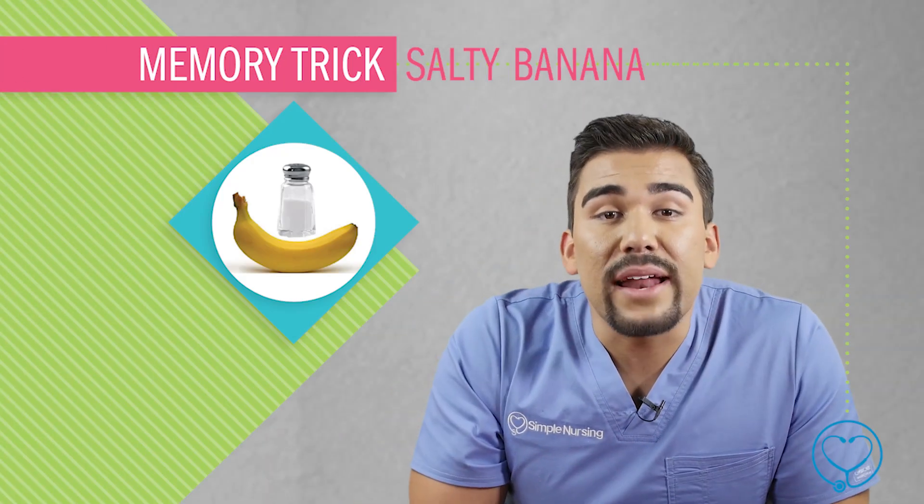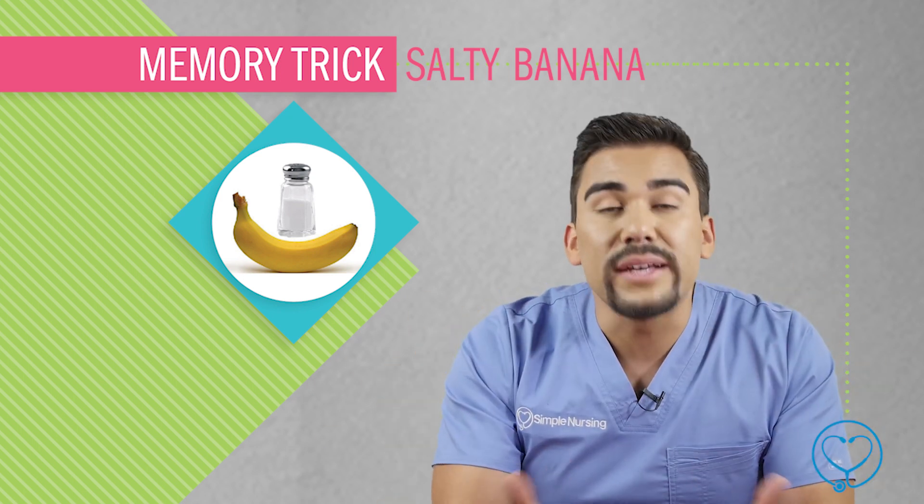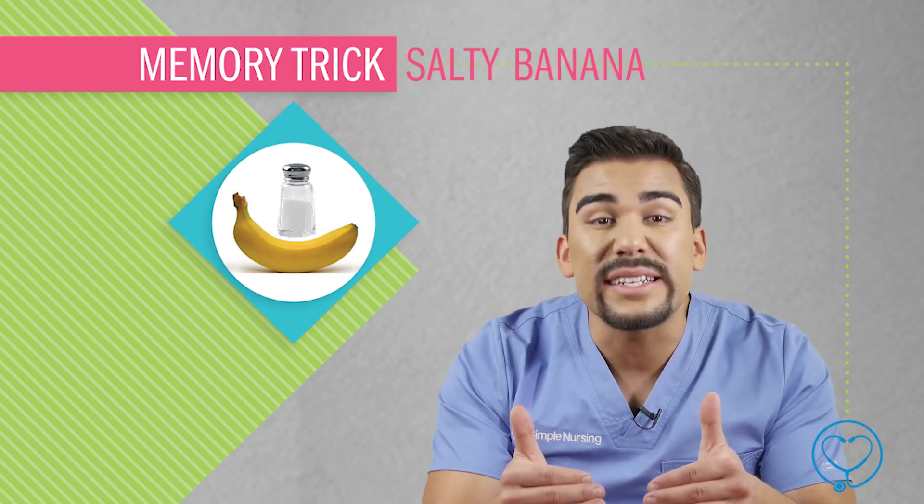So here are two memory tricks to help you remember the sodium-potassium pump. The first one is the salty banana — basically salty sodium is on the outside of the cell, like the outside of the banana, and on the inside of the cell you have potassium. Bananas have a lot of potassium — now you know.